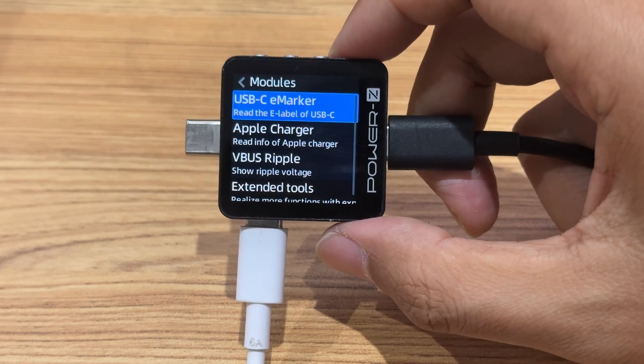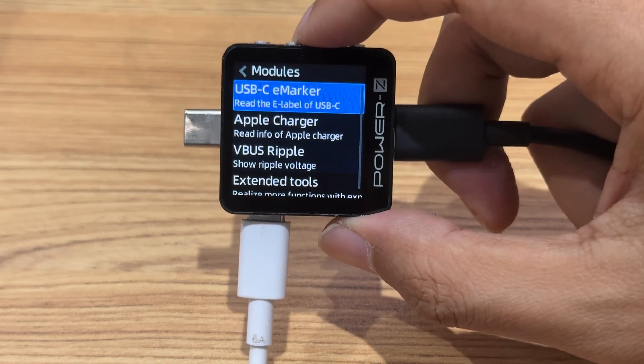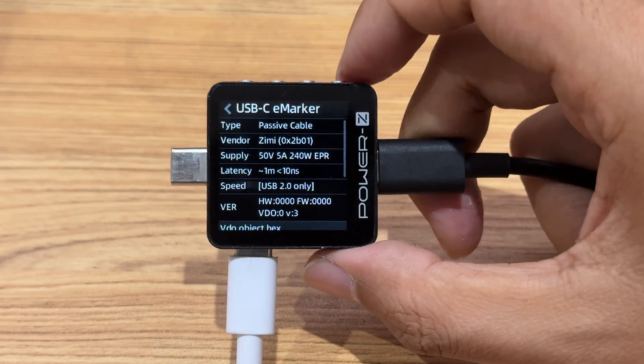In Modules, you can also detect whether a USB-C cable has an eMarker chip inside. You should choose USB-C eMarker. By reading this chip, you can get the maximum power, transfer speed, and other information.